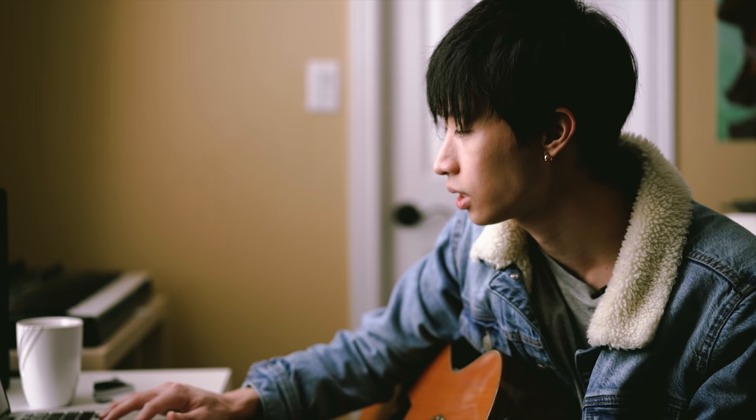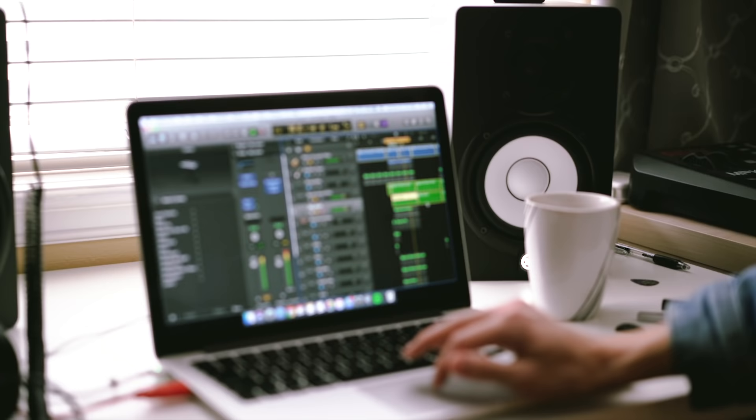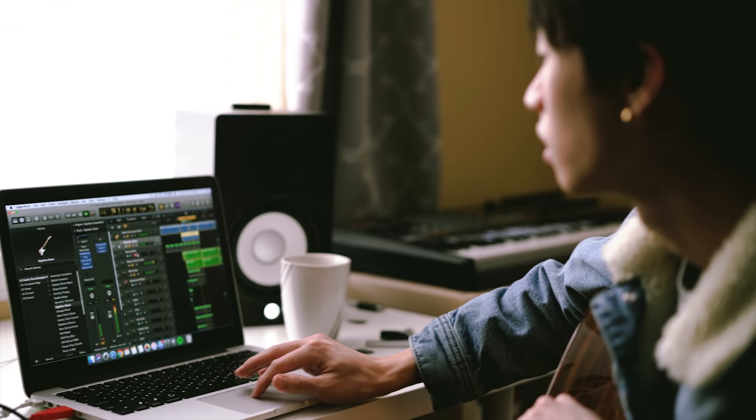I just stuck it into Logic. The first thing I always do is throw a kick in there — at least a kick and a snare. This is where I wanted it to sound a little more full, so I added the electric guitar. The preset is called '80s Clean,' so it's a throwback to that kind of sound — it's got a flanger and some chorus.